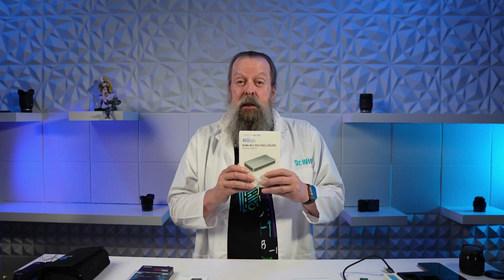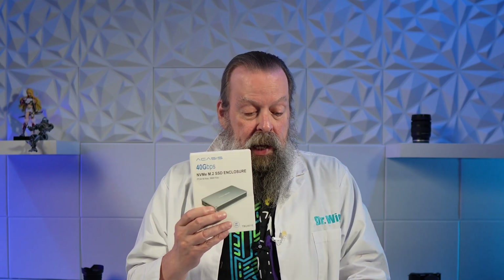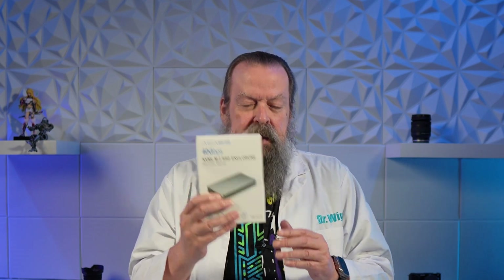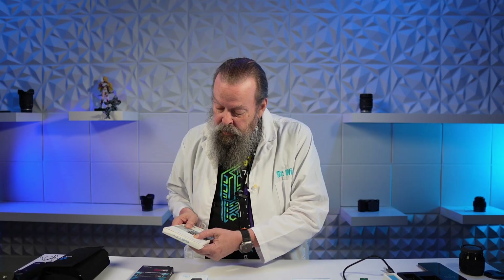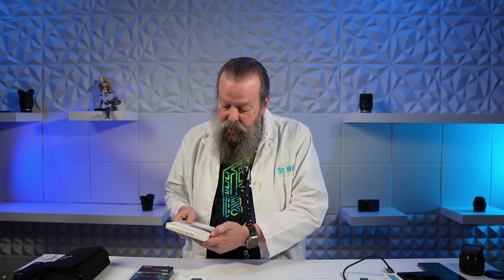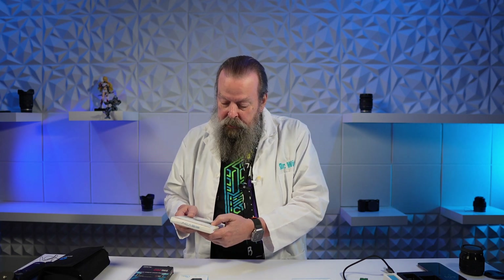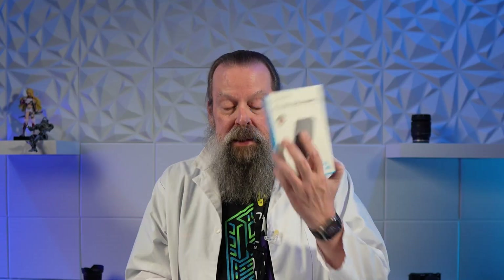So I ordered another enclosure from Amazon — the Acasus. I already had the Orico, which I got because the Acasus, in all of its descriptions, never uses the word Thunderbolt. It talks about speeds and USB 3, but never says Thunderbolt — until I noticed it says right on the box, 'Thunderbolt 4 cable included,' which wasn't on the Amazon page. So I ordered the Orico, but that one didn't go well, again not for the reasons I thought.